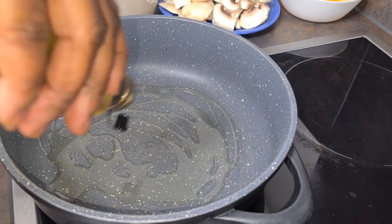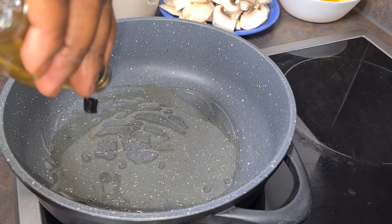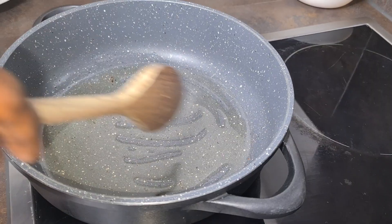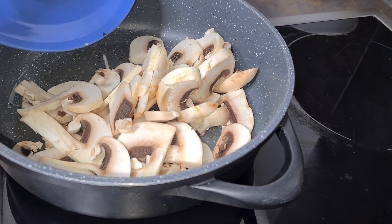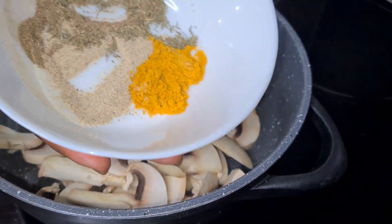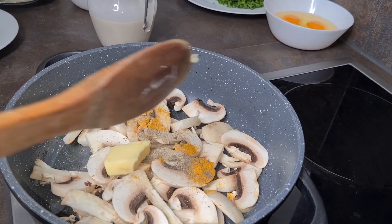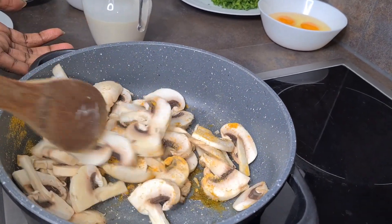While our potatoes are cooking, add a little bit of oil into your saucepan, allow it to heat up, then drop your mushrooms into it. Add the remaining spices and a little piece of butter, then stir it all together.